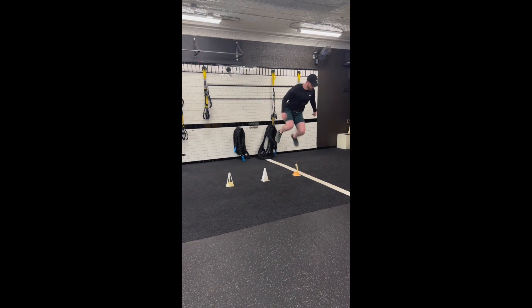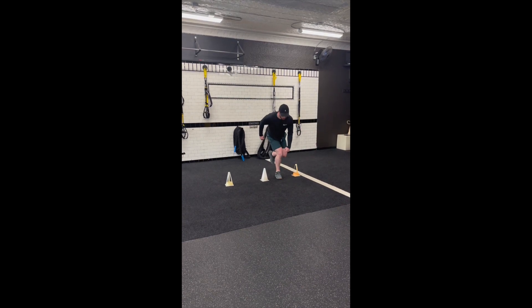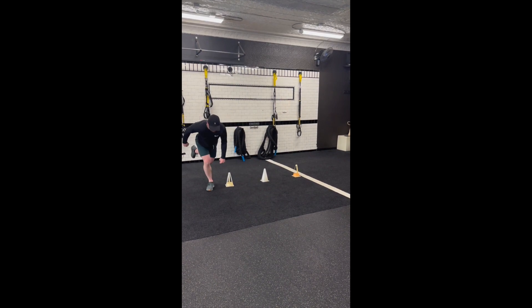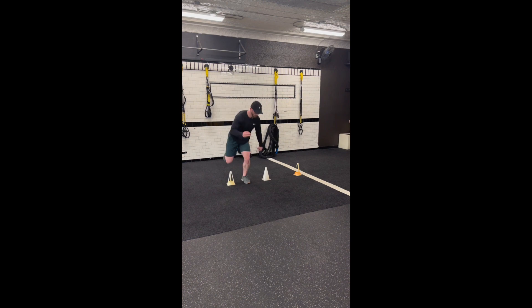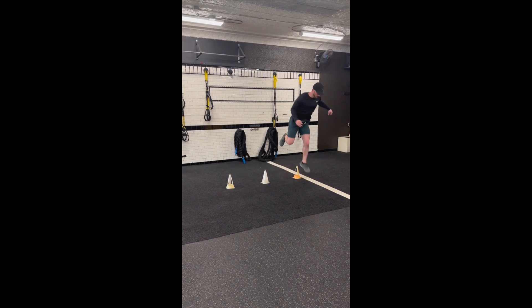The goal of this exercise is to hop as high as we can over the cone, and then as we land, we want to think about pawing the ground and maintaining a stable base. Once we feel that we have stabilized our position and we own it, we can go on to the next hurdle. If you were struggling with this exercise, revert back to the mini bounce exercise.